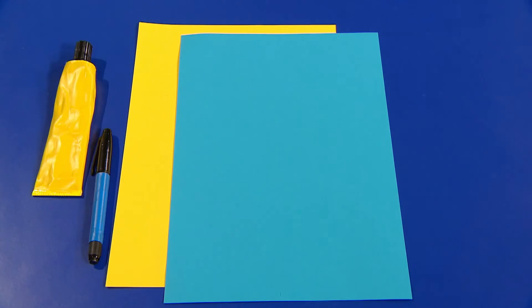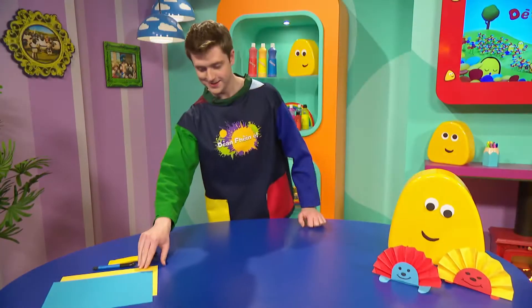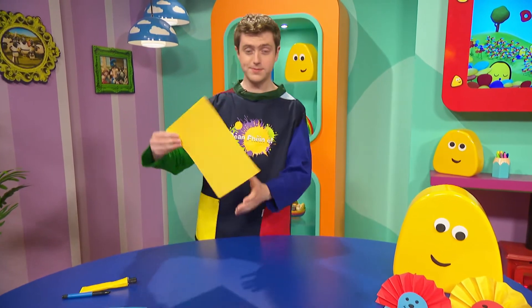A piece of pepper, a piece of salt, a piece of dough, a piece of glue, and a piece of sugar. In this case, five pieces of pepper and a piece of vodka.